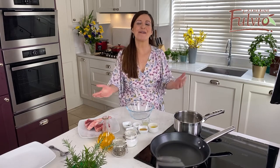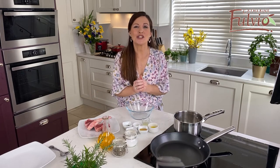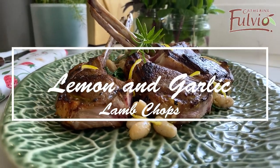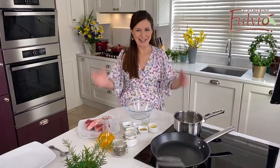Hi, I'm Catherine Fulvey and this is My Farmhouse Kitchen. In this video, I want to show you how to make the most delicious lemon and garlic infused lamb chops on a bed of cannellini beans with spinach. Here's how you make it.